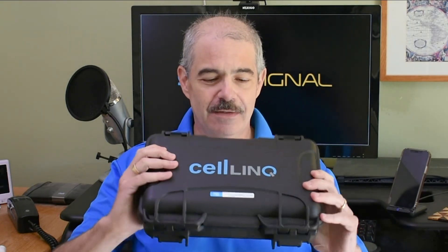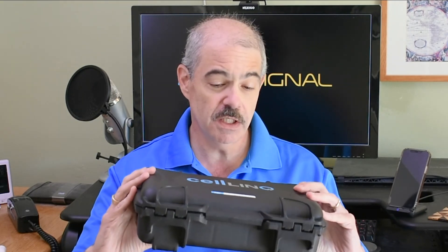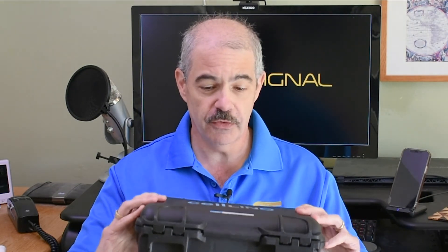Hey there, Solid Signal fans. I want to share with you my new favorite cellular meter — it's the Cell Link, which is available exclusively from Wilson Electronics, makers of weBoost cellular signal boosters. First of all, this thing comes in a really great waterproof, hard, solid case — really nice, honestly almost worth it just for the case.